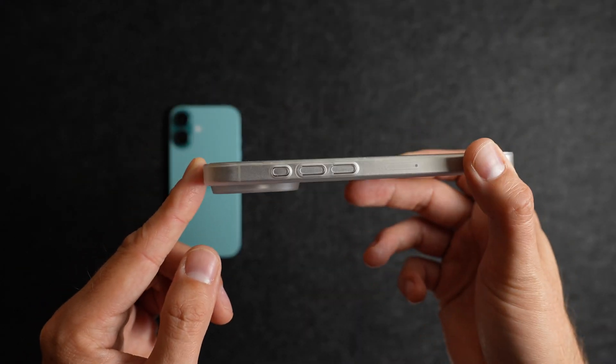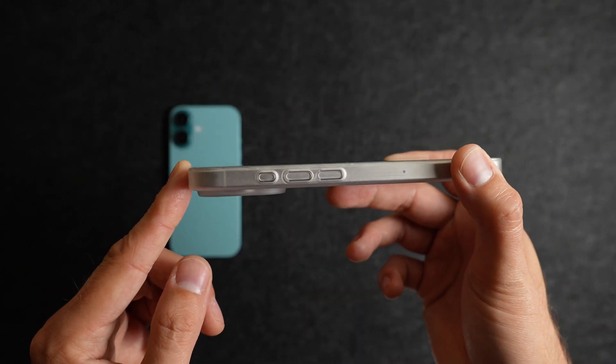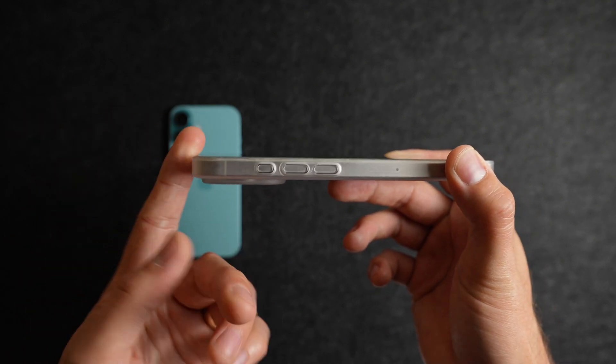I have a screen protector installed on here, so with that you're not going to get much lip protection. Though if you don't have one, you will get some lip protection from this case.